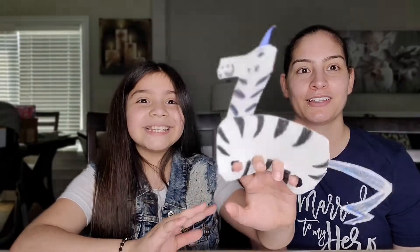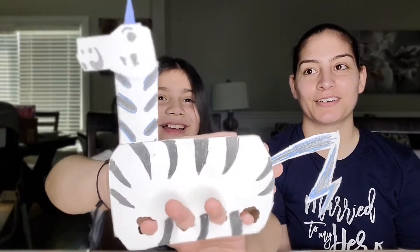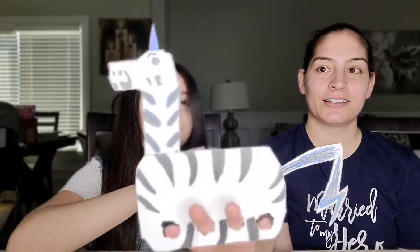Hey guys, welcome back to another one of my videos! Today I am here with a special guest — my mom. Make sure you go follow her at A Sinner's Wife Blog. Together we are going to make finger puppets — specifically a zebra corn — from the Unicorn Jazz series by Lisa Caprelli. Big shout out to Lisa Caprelli!